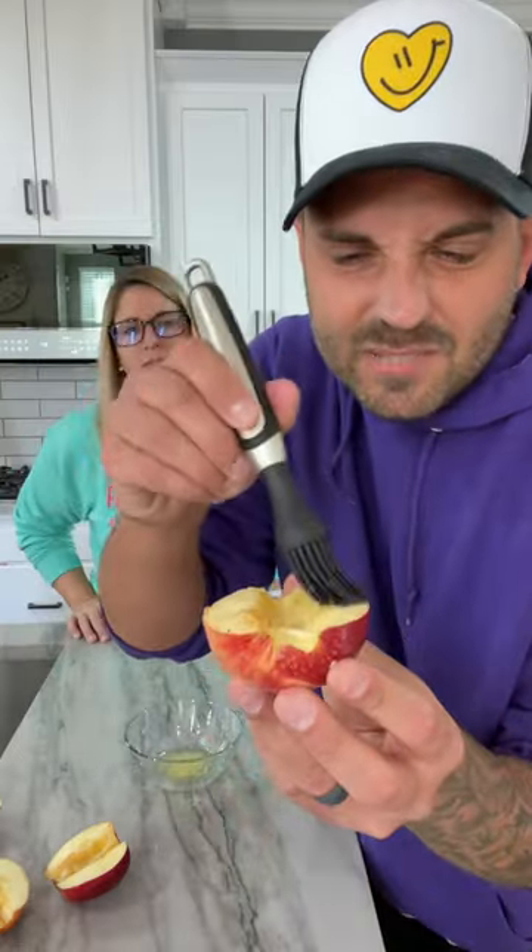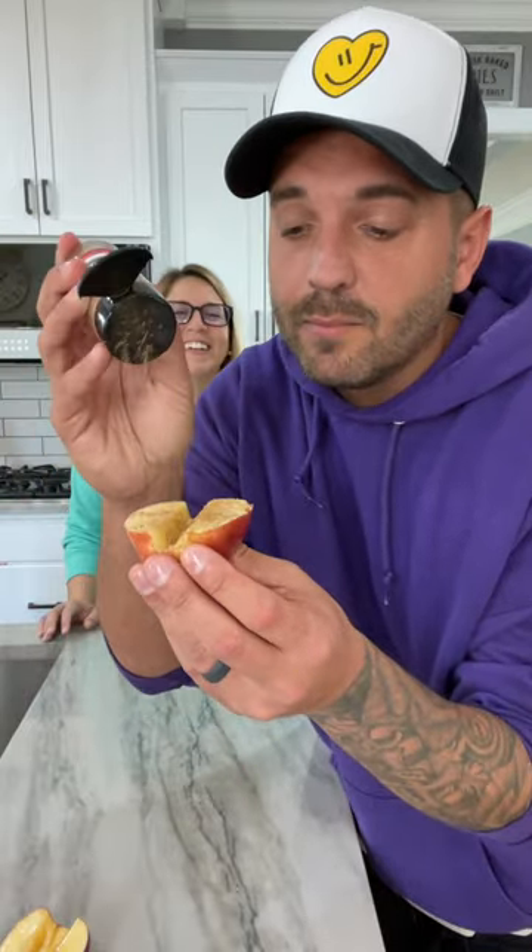You want to take a little bit of melted butter and just butter them up. Then you want to put some cinnamon sugar on them, just like that. Tell me when. That's good.